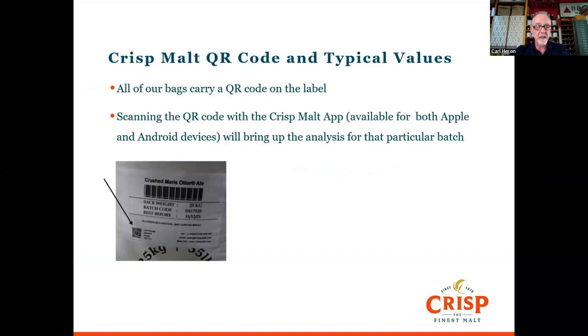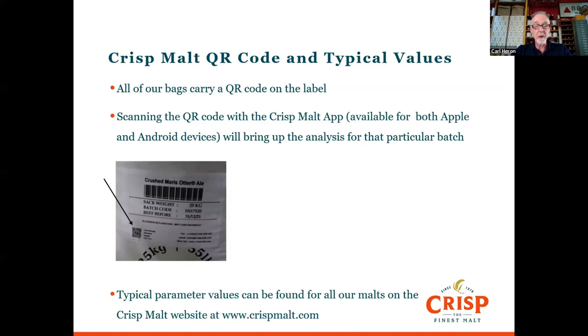There's a picture of the QR code on the bag. As long as you're connected to the internet, you will be able to read that and it'll bring up the analysis for that particular batch. We also have typical parameter values for all our malts on the website at CrispMalt.com. Those are two ways that you can look at these in detail for each of the malts that you have from us.